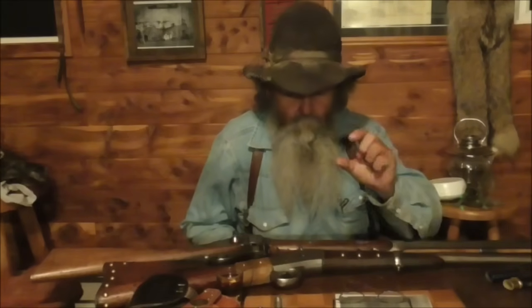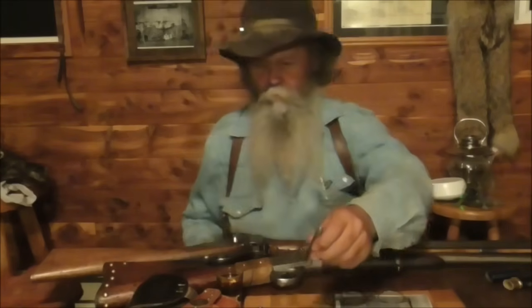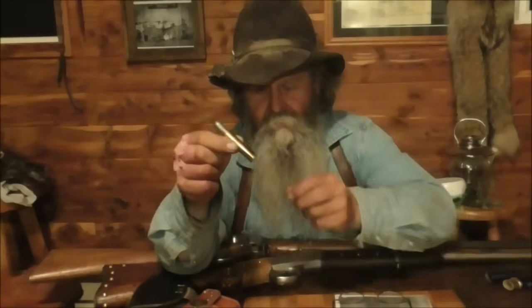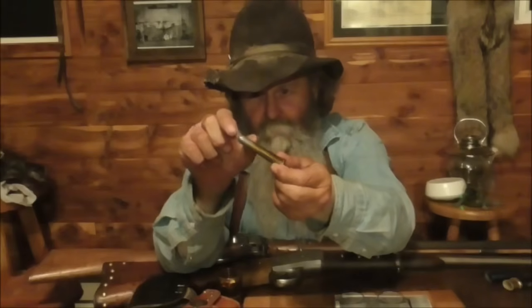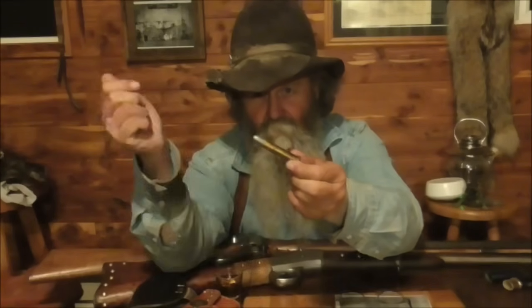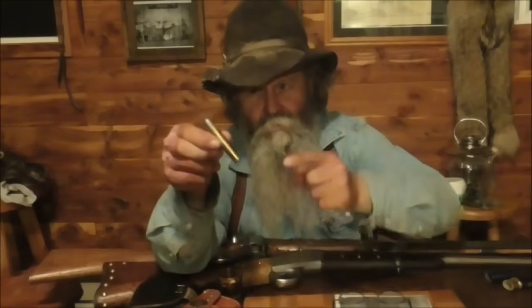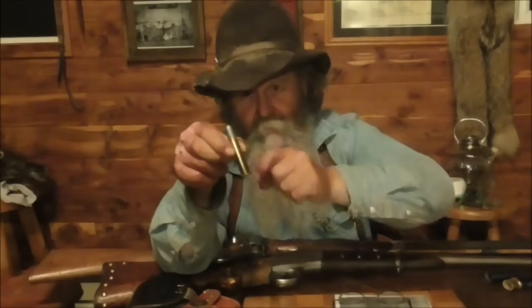Now, when people talk about a bullet most of the time — that is a cartridge, that's not the bullet. The bullet is just this little itty-bitty piece on the end, the chunk of lead that goes flying through the air and hits you. The rest of this stays in the gun. That's a cartridge. The bullet is what he found stuck in his windshield.